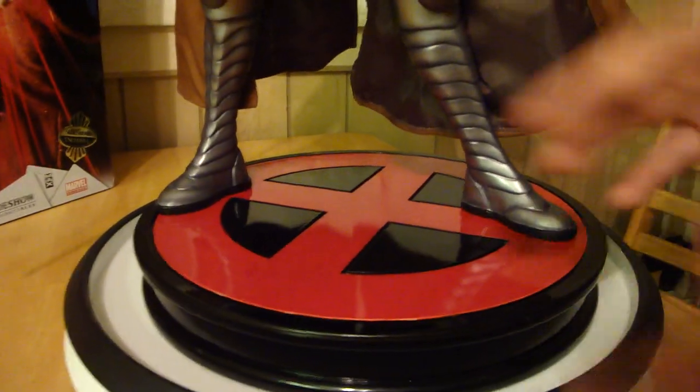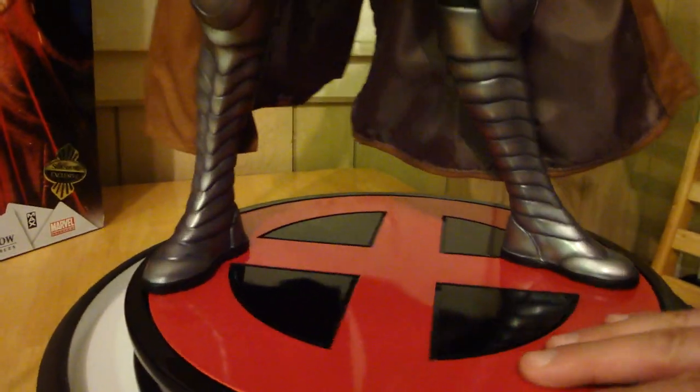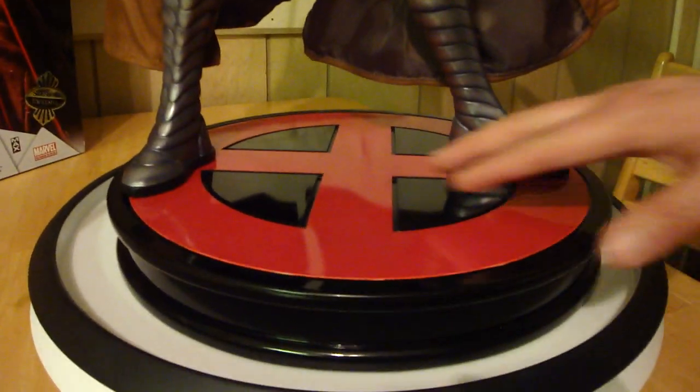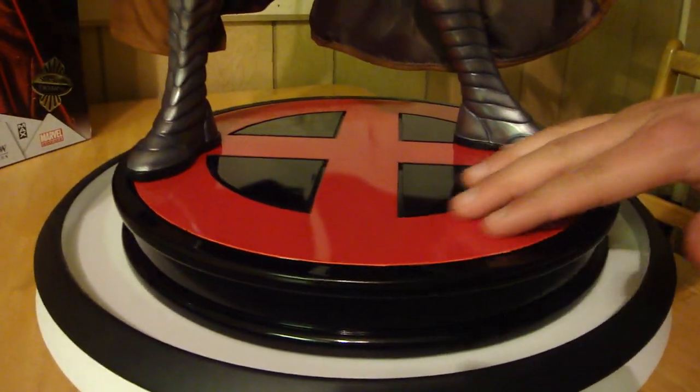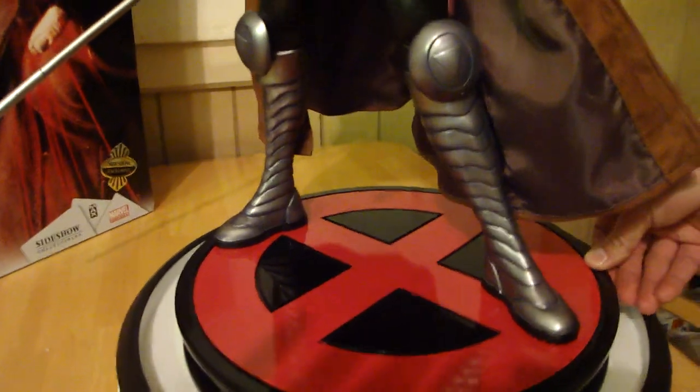Let's start reviewing the statue. The base down here is so heavy and sturdy. On the bottom is a nice picture of Gambit — it says the number and all that. But this base is so cool, it's just this glossy black and kind of a matte dull red X for the X-Men. Obviously Gambit's an X-Men — looks unbelievable.